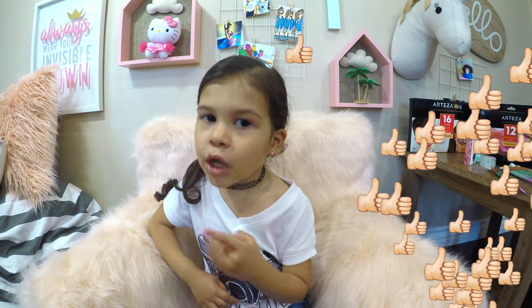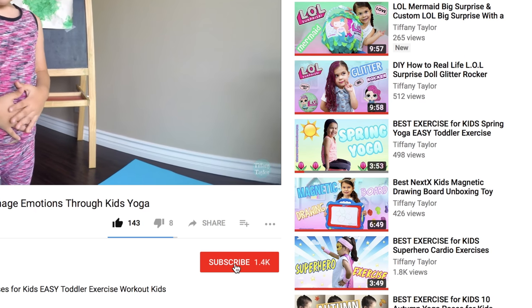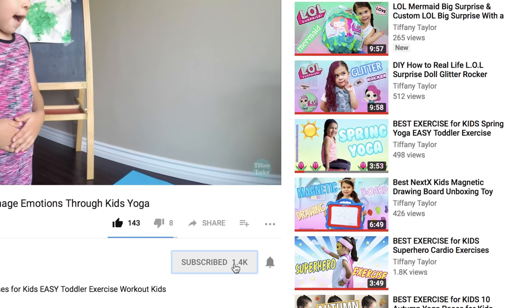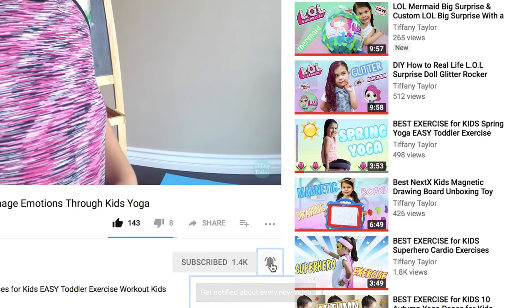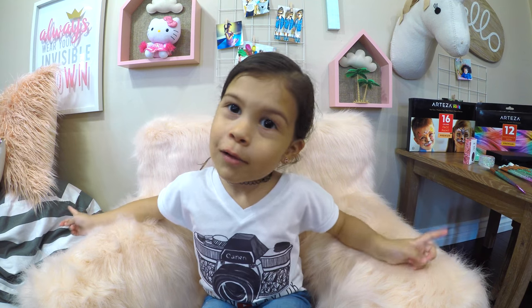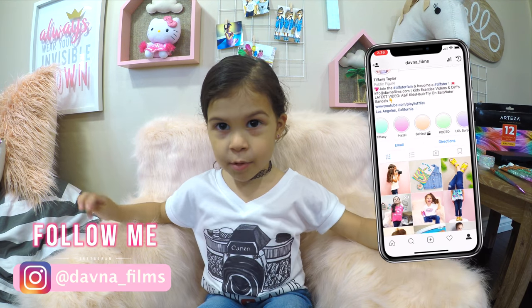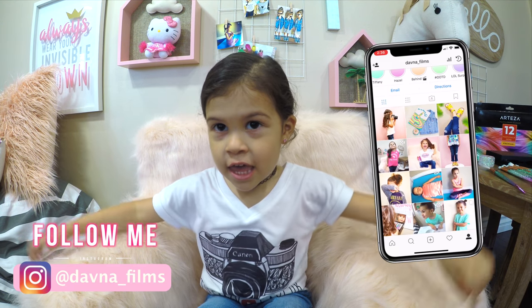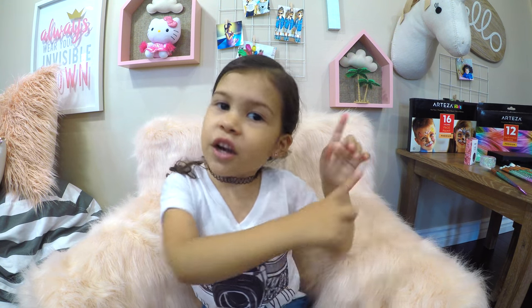For more information on these products I have a link in the description box below. But first, if you're new to my channel, subscribe and click the little bell right next to it so you know when I post a new video. And follow me on Instagram — I'm going to be posting a lot of pictures of my hairstyles and you don't want to miss it.